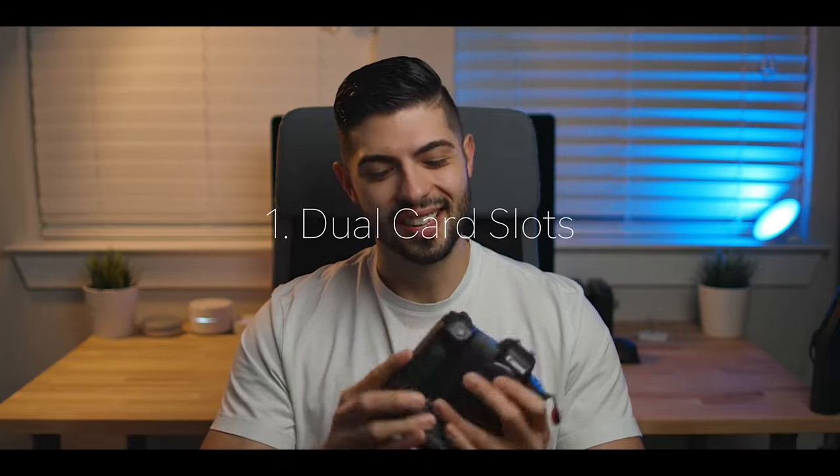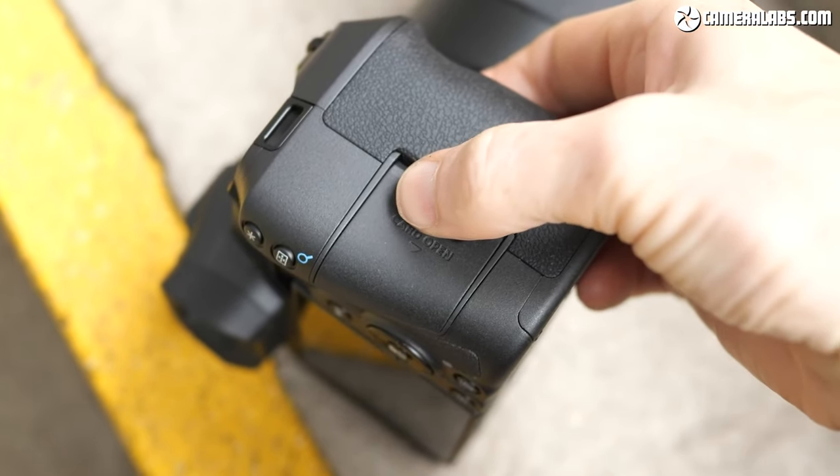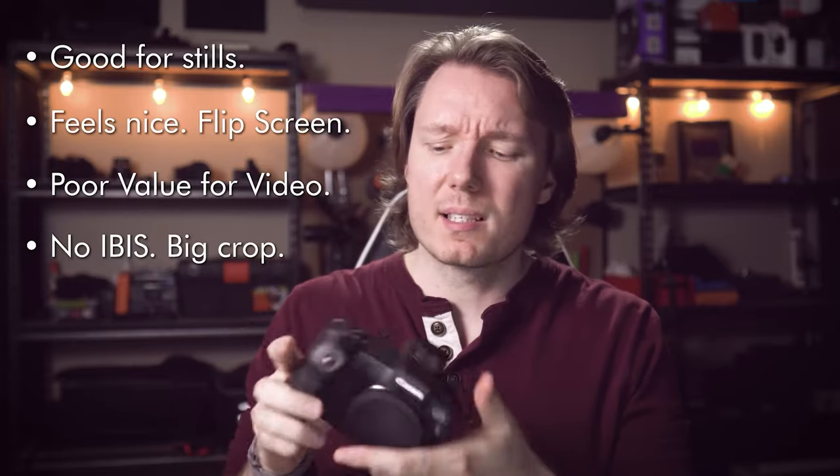The EOS R is a great camera — probably the best mirrorless camera for the money right now — but as a professional camera it lacks a couple of key features that wedding photographers especially require, like dual card slots. The EOS R only has a single SD memory card slot.